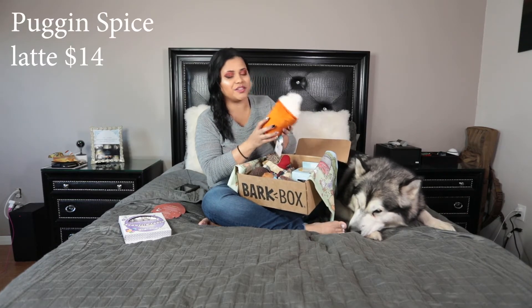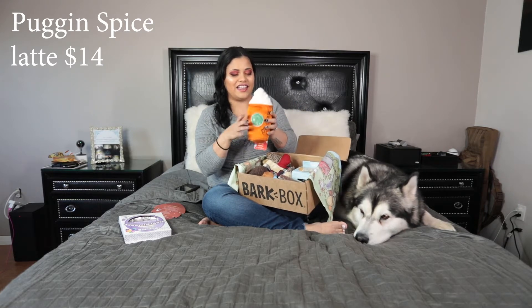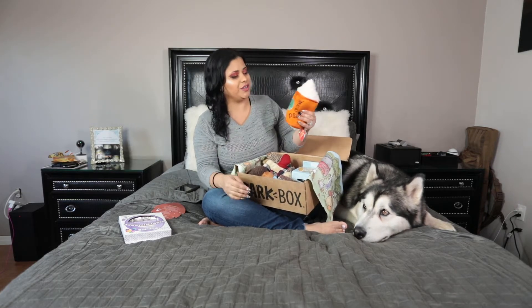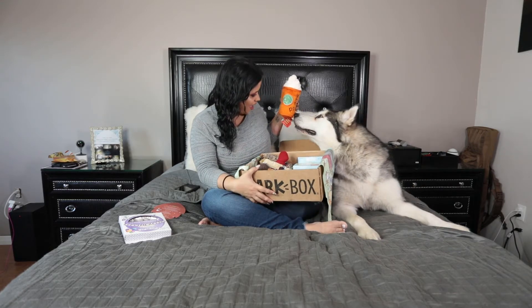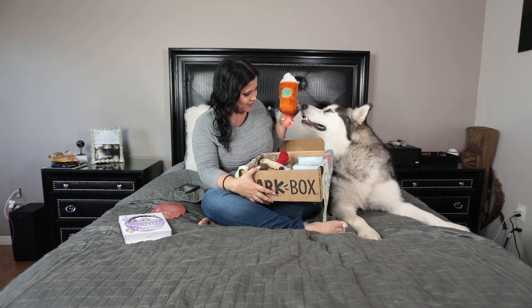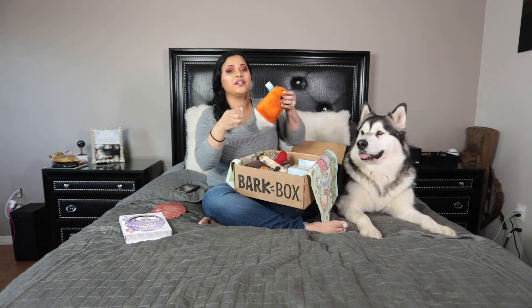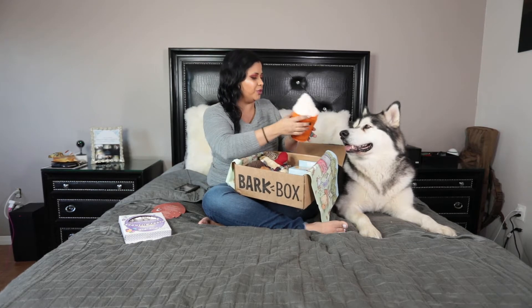This is super, super adorable — this is like a pumpkin spice latte. It's a squeaky toy. I really like this for her. Remember to always take out the tags before you give them the toys.